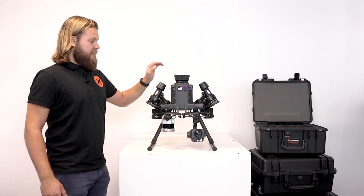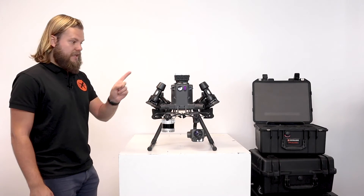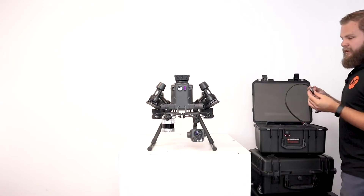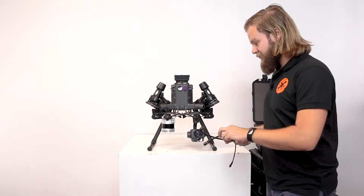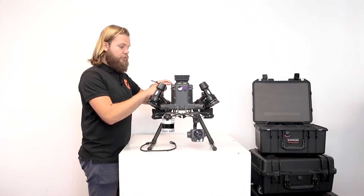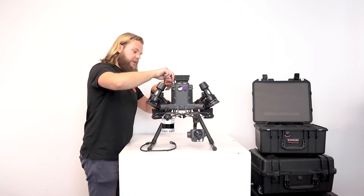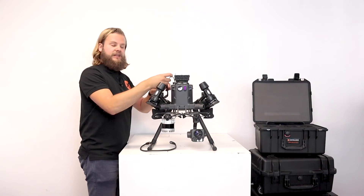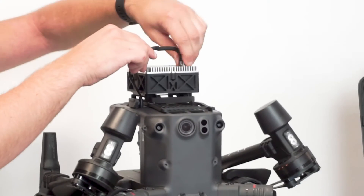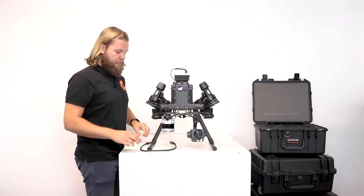This computer module needs to be connected to the drone itself for communication and power, as well as to the sensor. For this we have two cables: a short cable for the computer and a longer cable for the LiDAR sensor. First remove the protective cap on the drone and plug in the cable — there's only one way to plug it in, so don't force it, feel that it goes in smoothly. Then twist the securing connector until tightened and the red ring is no longer visible, confirming it's securely in place.